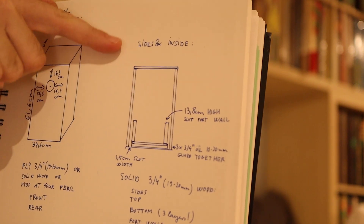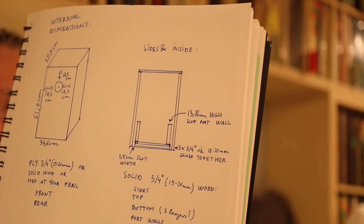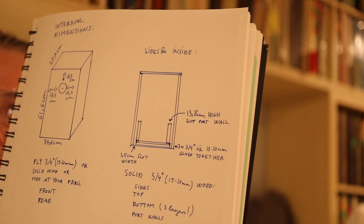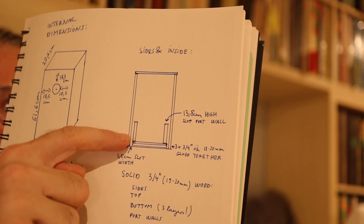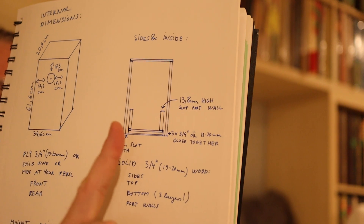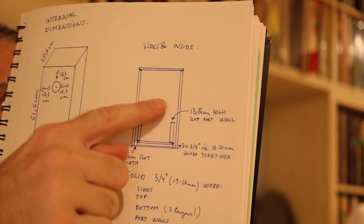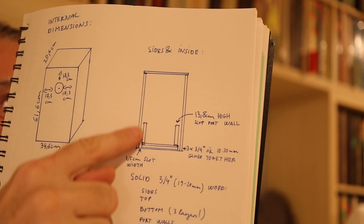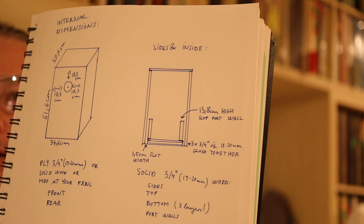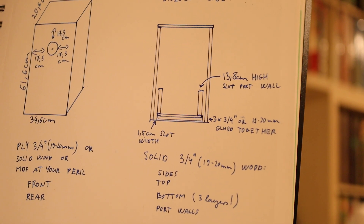Use three-quarter inch solid wood — or in Europe, 19 to 20 millimeters — for the side walls, top, and port slot panels. For the bottom, use the same material but in three layers glued together, plus a piece of port material on top to create a longer port. The front and back are half-inch thick plywood.